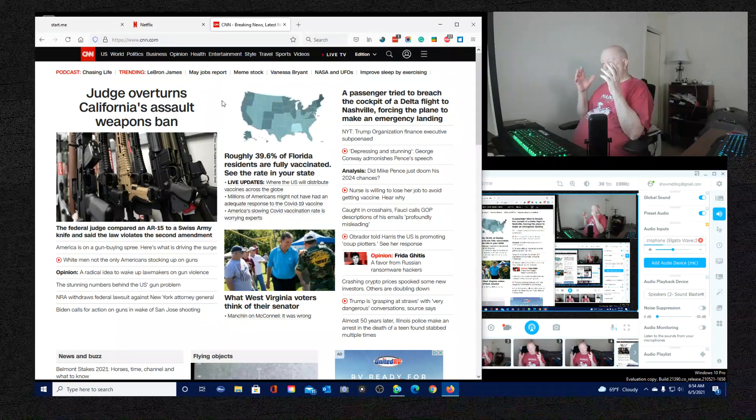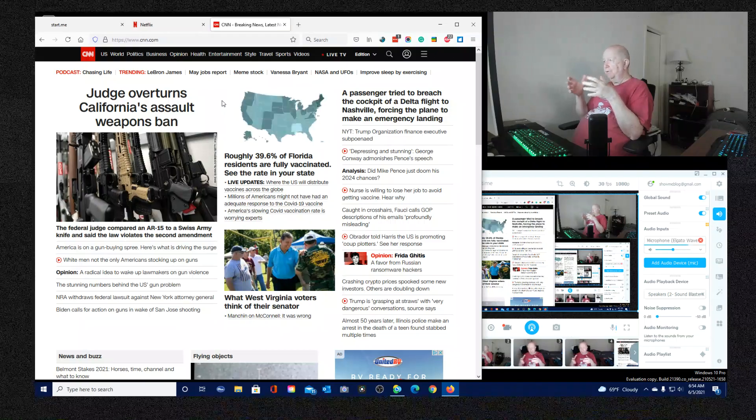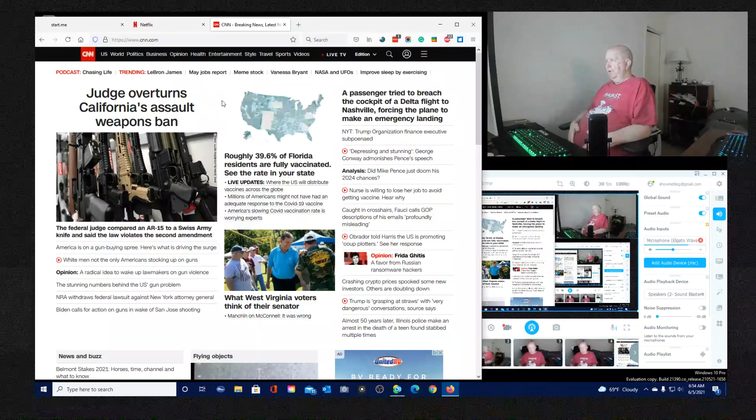I do believe in having a proper background check in order to purchase a gun. I also believe that if you're going to have concealed carry, you should have to have a permit.